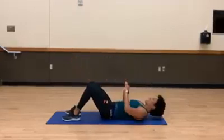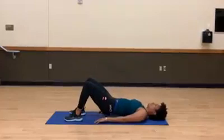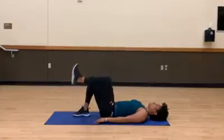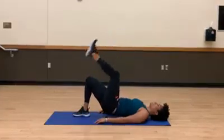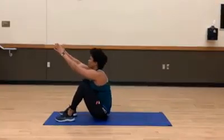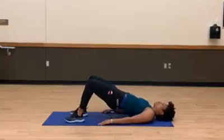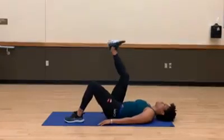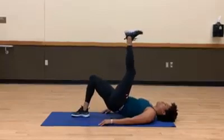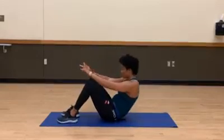Bring it up — good, bring it up. However you have to get that press up, that is fine. If you need a little more momentum to lift those hip flexors, bridge and lift. Good, let's do two more here.